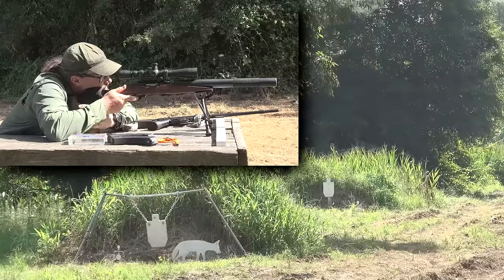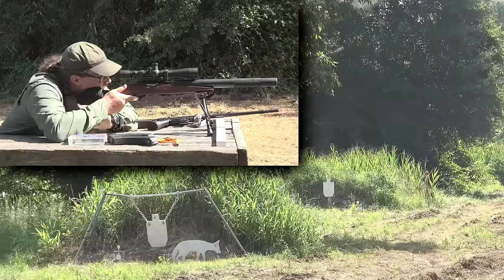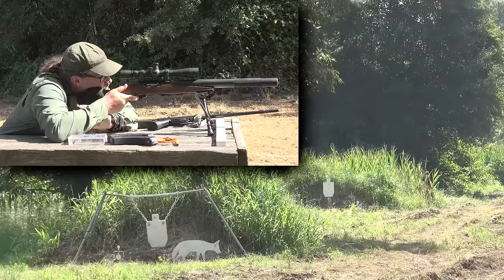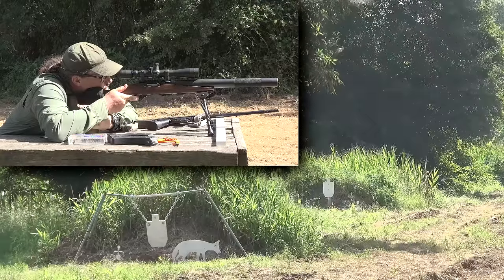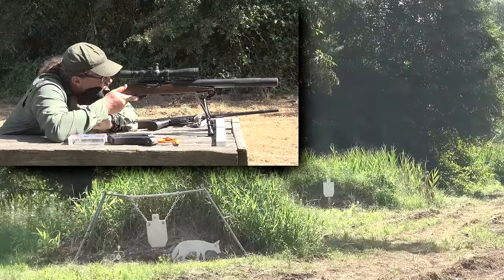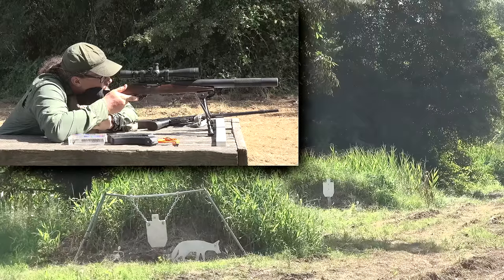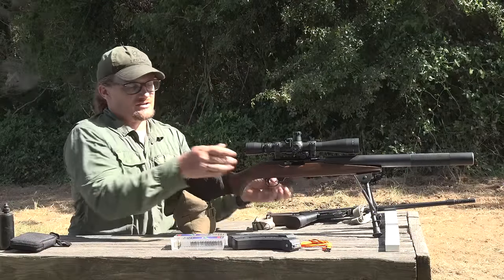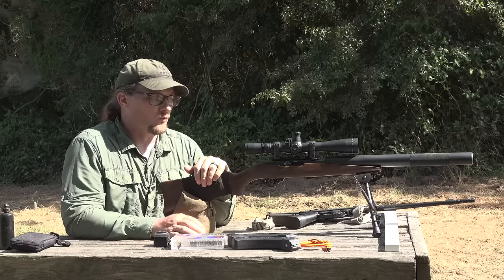Alright, coyote headshot. Wow, making short work of that. Got that little small spinner over there — going for the big target and then the small one. Looking wonderful. Going for the top, got two rounds left. That's accurate. Okay, that's it.